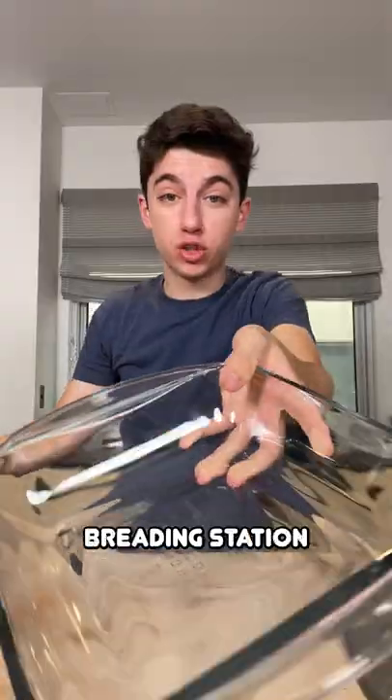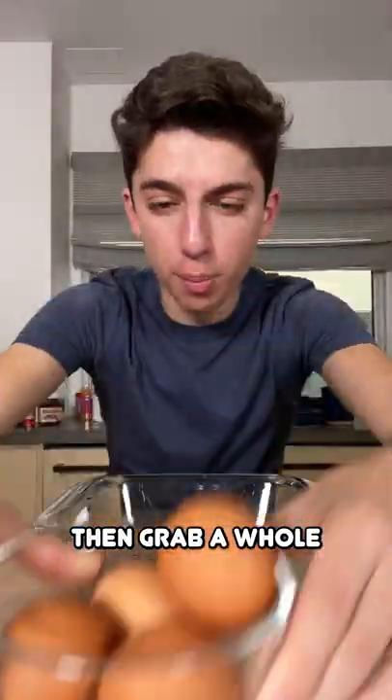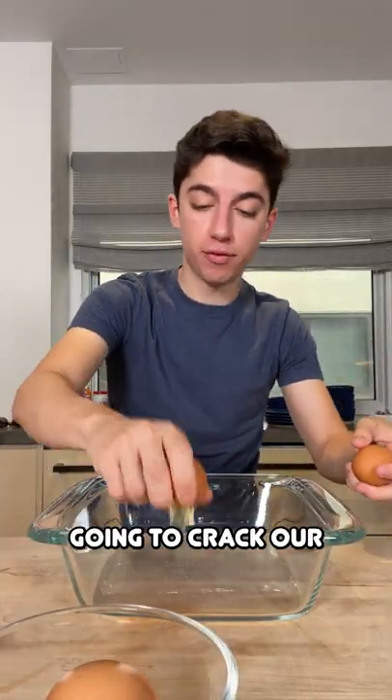It's time to start preparing the breading station. I'm going to add in all-purpose flour, then add your breadcrumbs. Then grab a whole bunch of eggs — we're just going to crack four eggs and whisk them up.